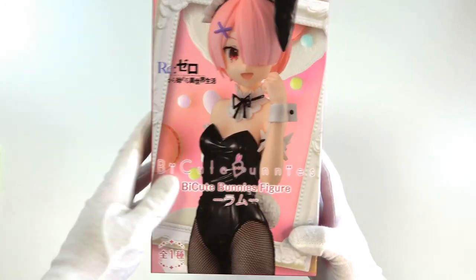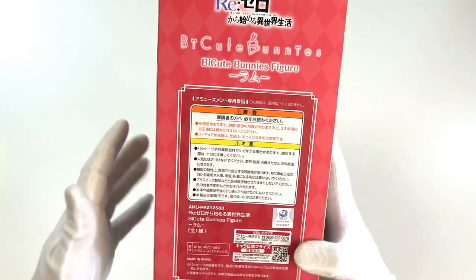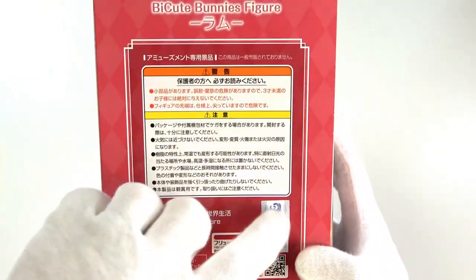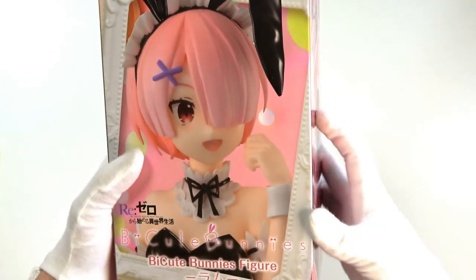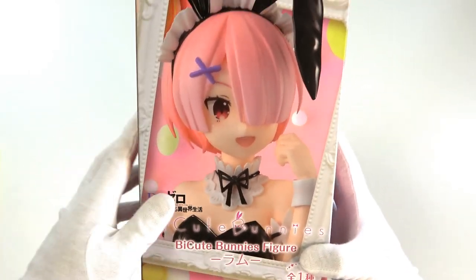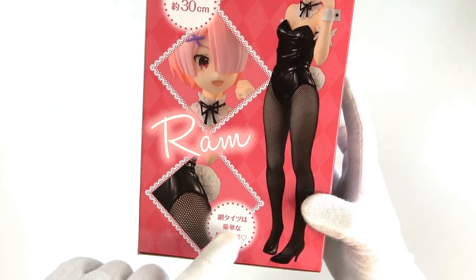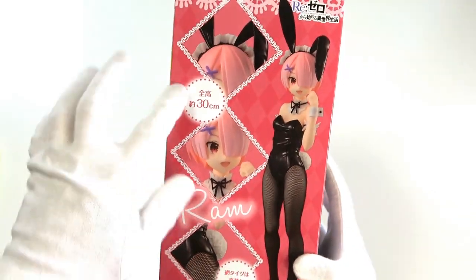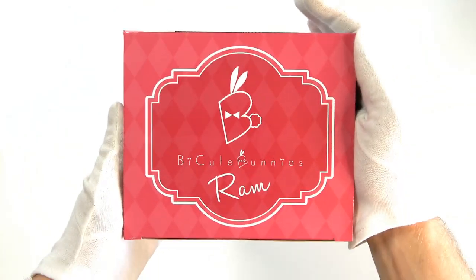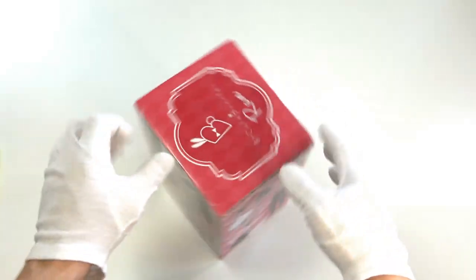Ram takes up the entire front there looking really, really cool. On the side we have a lot of safety information. It does have the official Kadokawa sticker, so this is official goods. On the other side we have a nice framed shot of Ram too, again with all the text. There's also a little bit more information — for example, her tights are made of an actual tight material so they will move, and she's 30 centimeters tall. On the bottom and top it just says ByQ Bunnies Ram. I love that logo — super cool.